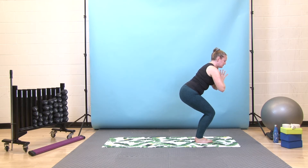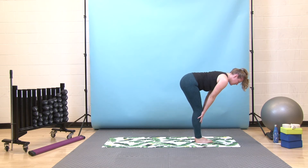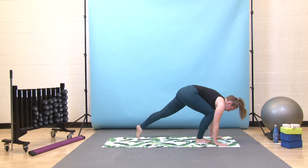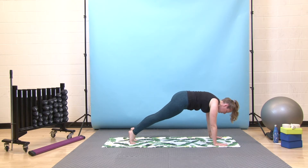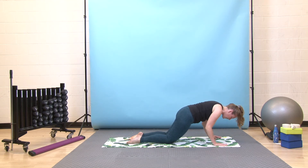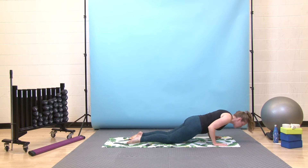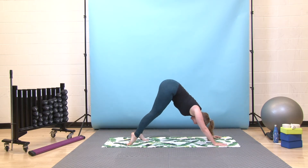Last deep breath in, then exhale, fold over your legs, let your head, arms and torso be heavy. Inhale, palms to your shins halfway lift, and exhale, fold again. Bend your knees, plant your hands, step back to your plank. Pause here, then press forward through your toes, shoulders come forward past your wrist, lower your knees down, hug your elbows in. This time, option to lower just halfway down towards the floor, then pull your chest through — come onto the tops of your feet for your upward dog.